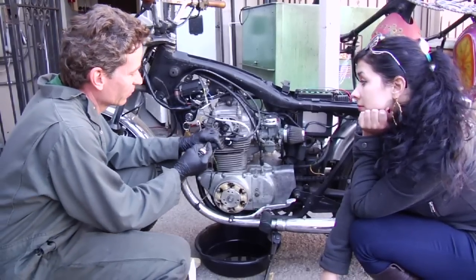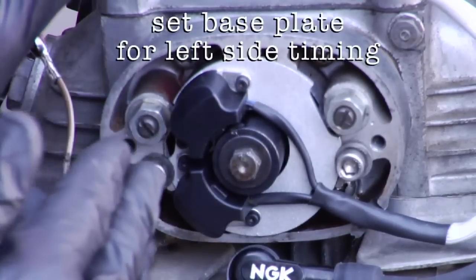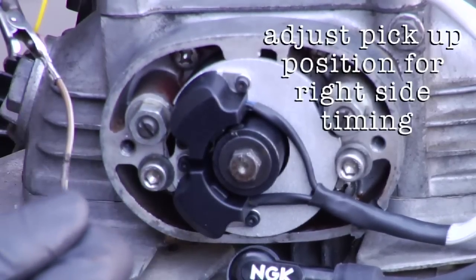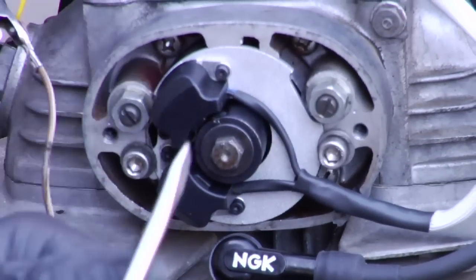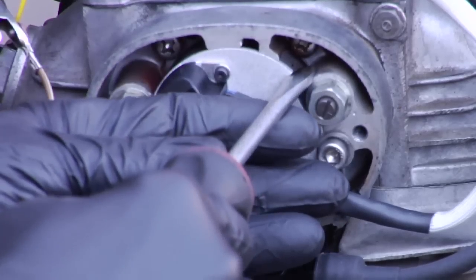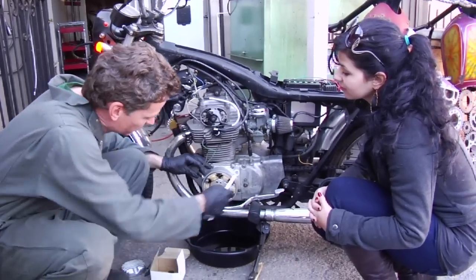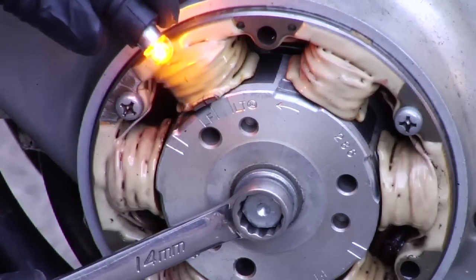So the first thing I'm going to do here is adjust the plate. We're going to set the plate so that the left side comes on, and then if we need to, we'll make an adjustment on the right side pickup. Since we were a little early, we're going to move the plate this direction — just a little bit, as a little will do a lot. Let's see where our light comes on. Dead on the money.